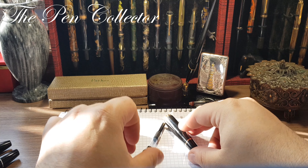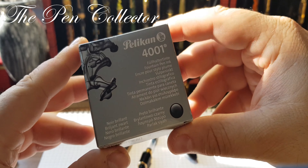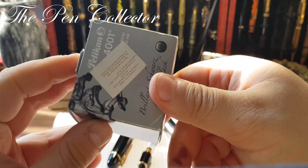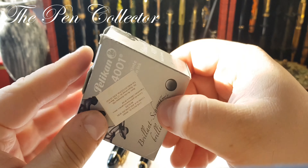Now for the writing sample. What better ink to use with a black pen than a black ink — I'll use Pelikan 4001 Brilliant Black.